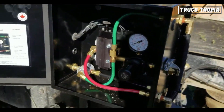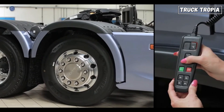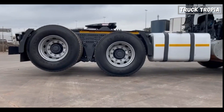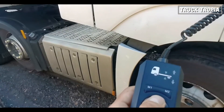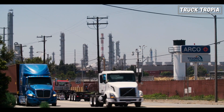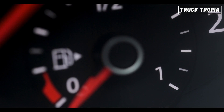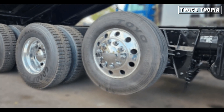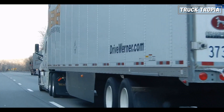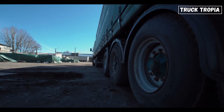Lift axles are generally connected to the truck's air suspension system and can be controlled via a switch in the truck's cab. When the switch is activated, air is pumped into the airbags, raising the axle. When the switch is deactivated, the airbags deflate, lowering the axle. The axle is raised when the truck is empty or carrying a light load, improving fuel efficiency by reducing friction between the tires and the road. The axle is lowered when trucks carry a full load, improving stability and handling by increasing the weight distribution across the vehicle's axles.